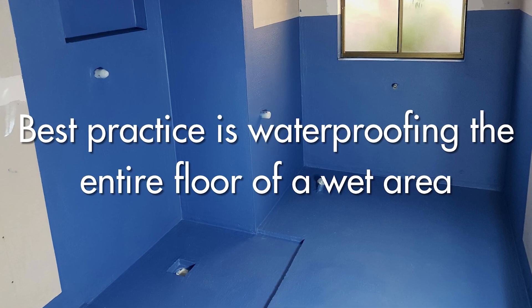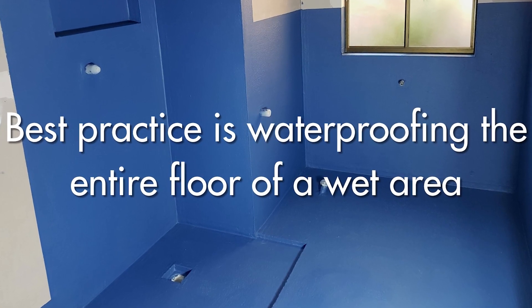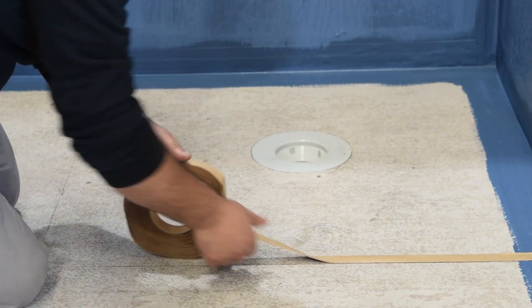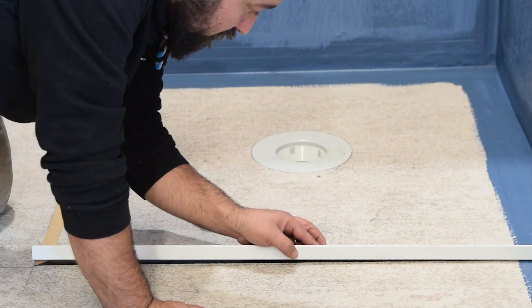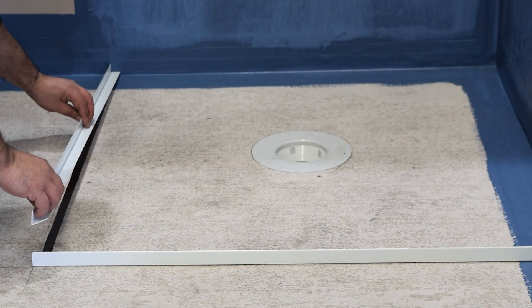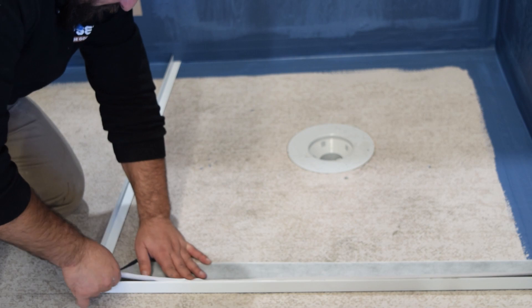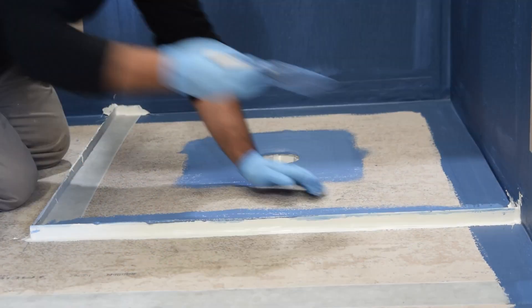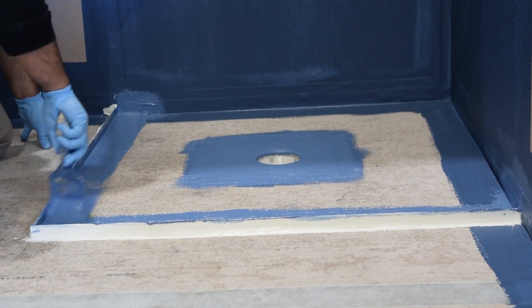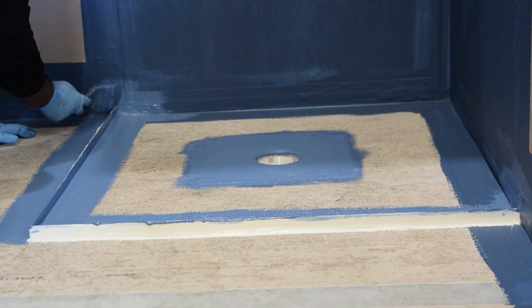My belief is we should always waterproof the whole floor of a wet area, particularly bathrooms where there's a shower alcove, whether that's ground floor or upstairs. But how you integrate the water stop — it needs to be integrated before the membrane. You seal the membrane to the water stop and ensure that if you've created a water stop across the shower alcove, and if you were going to flood test, that water is contained inside that alcove. That's what the water stop does.